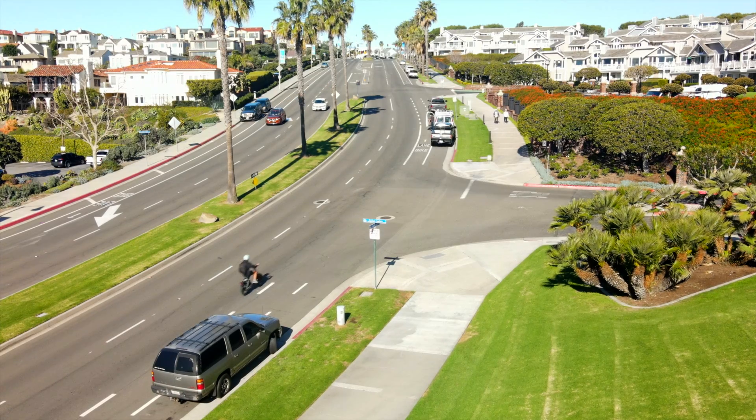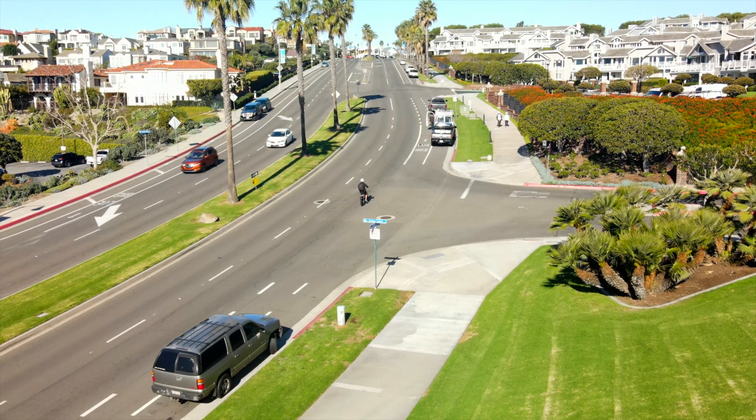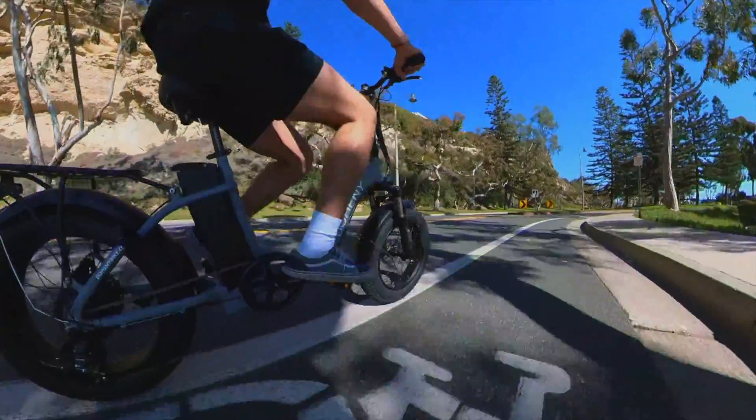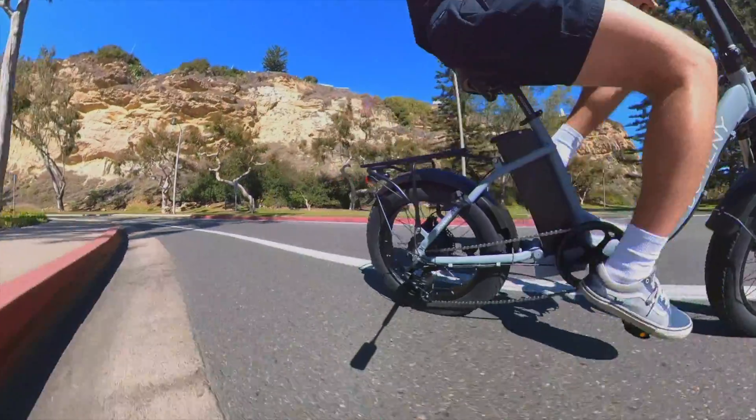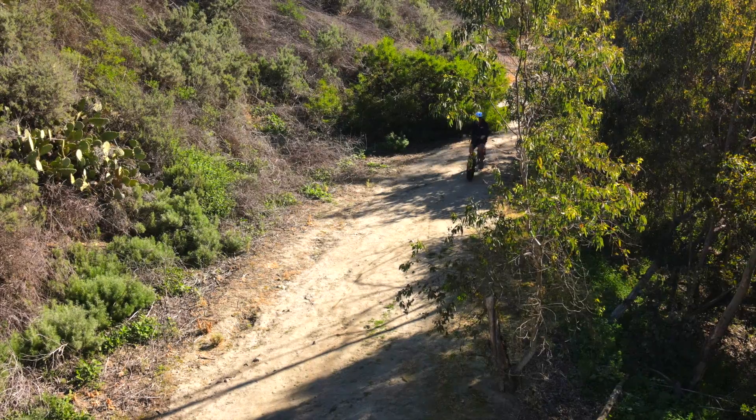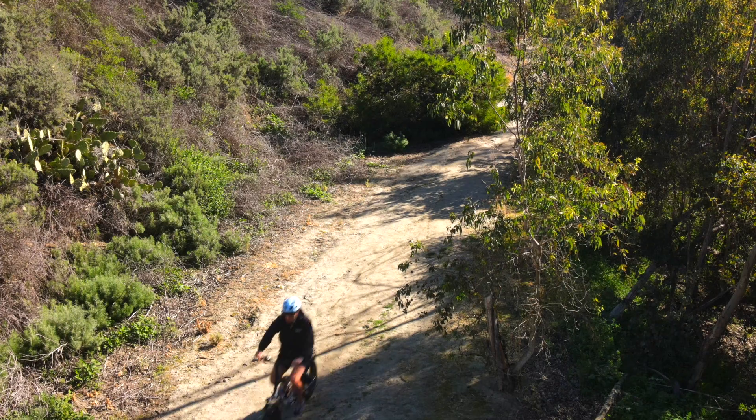The 20 by 4 inch thick Kenda tires provide increased stability when riding up to 28 miles per hour. They also give you the ability to take the Doheny EZ onto other terrains — dirt trails, gravel, or any light off-road trail.